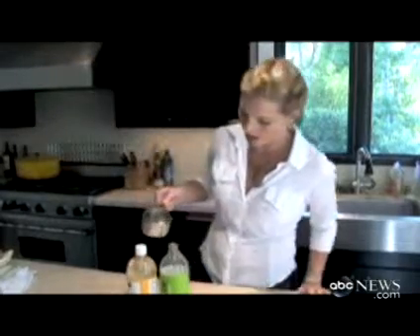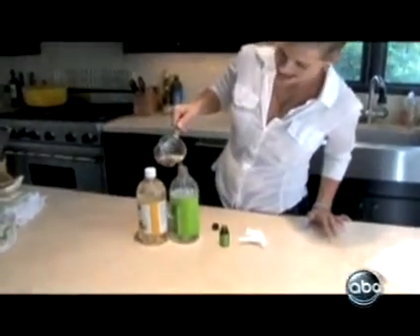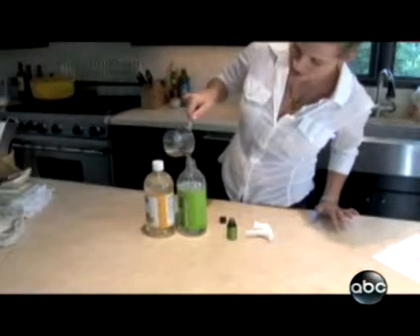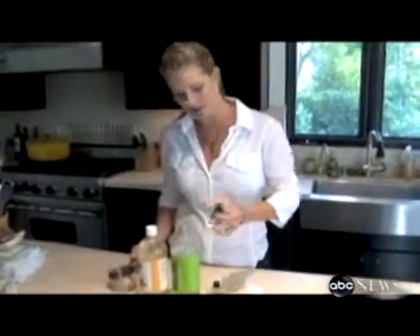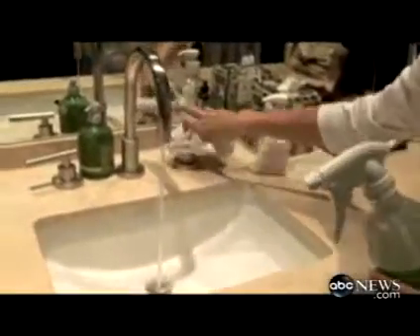First, instead of buying harsh window and all-purpose cleaners, you can easily make your own. Just take one cup of distilled white wine vinegar, two cups of warm water, and if you don't love the smell of salad dressing, you might want to add a little lavender oil, just a few drops. You've just made your own grease cutter, disinfectant, mold and mildew all-in-one cleaner with no harsh chemicals.